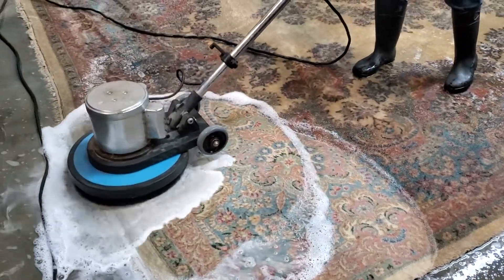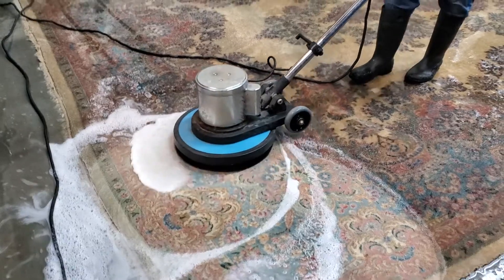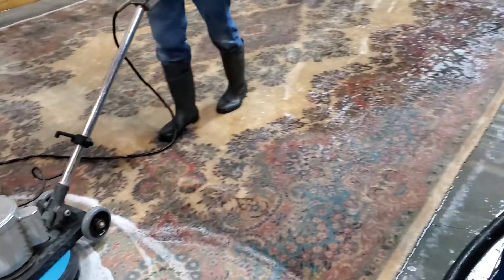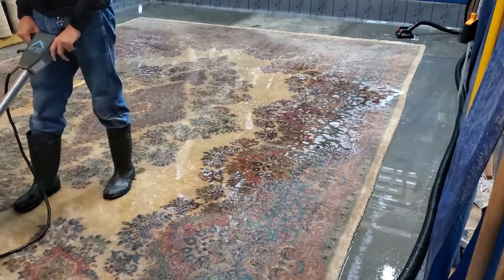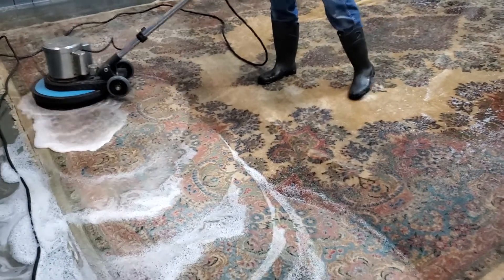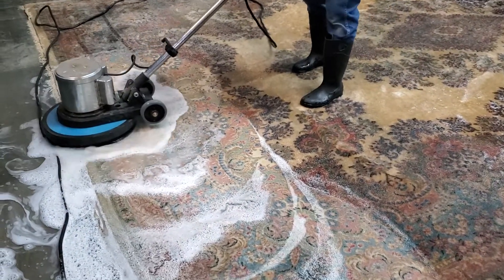Good morning, Oriental Rug Cleaning Company. This is a big Kerman, like a 12x18 Persian genuine Kerman, which had a lot of dust. In the other pictures and videos we show how much dust we got from this rug.